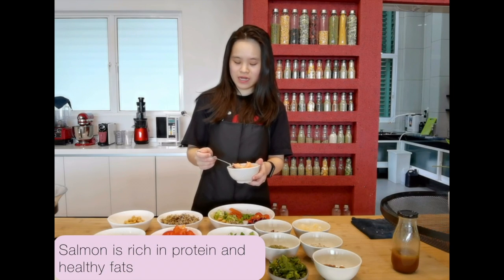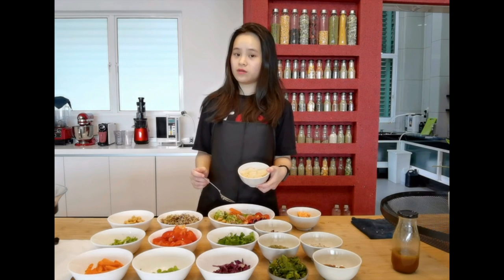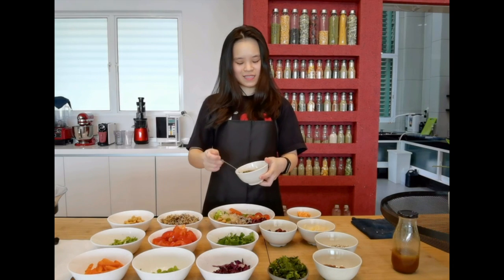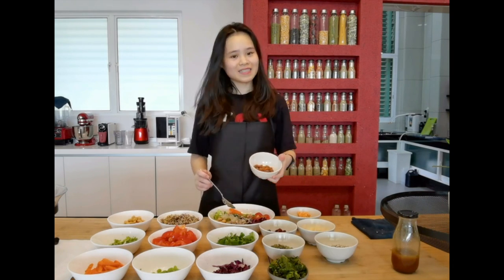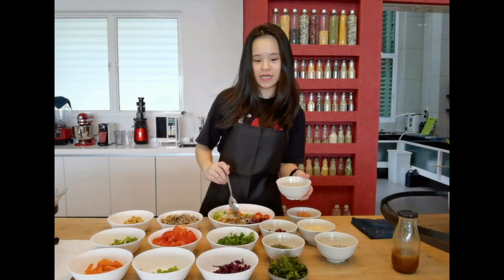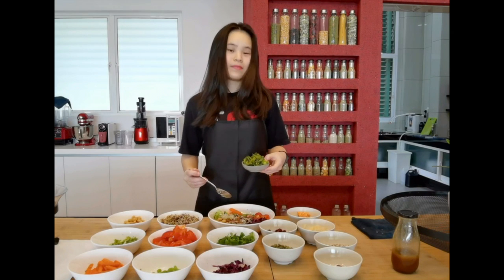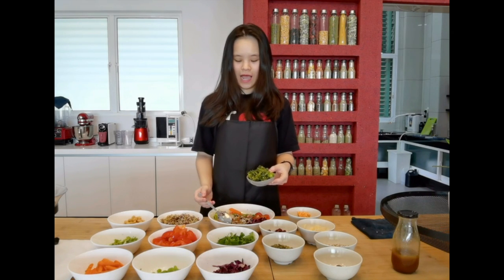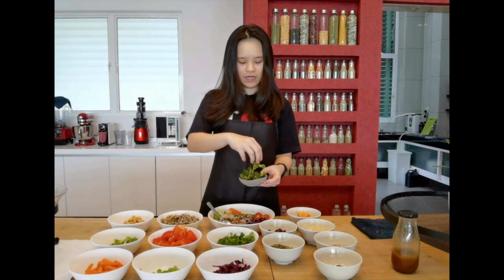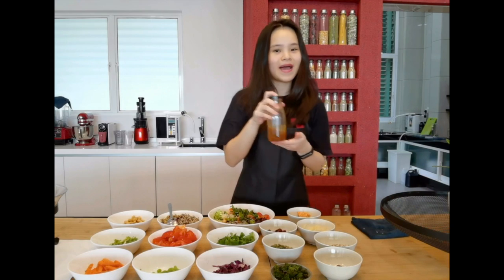Salmon is very rich in protein as well as omega-3 healthy fats. I have pomelos, dried cranberries, sunflower seeds, pumpkin seeds, and nuts such as almond nuts, cashew nuts, tiger nuts, hazelnuts — whatever nuts you like to add. And last but not least, my kale chips which I prepared earlier. I actually air-fried these kale chips to give them some texture rather than just putting them in raw.